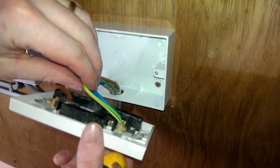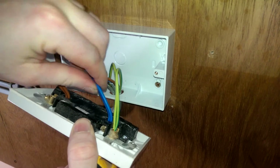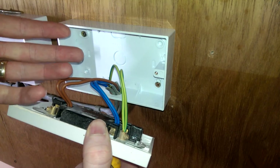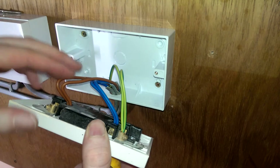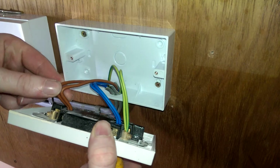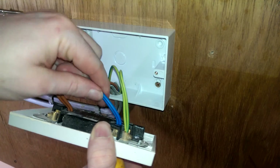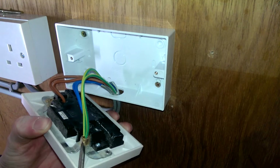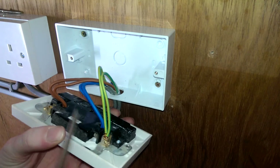So here we've got the earth cable, we've got the blue cable which is neutral, and we've got the brown which is the live. In some older installations the red will be the live, black will be the neutral, and green and yellow is the earth. So start disconnecting.